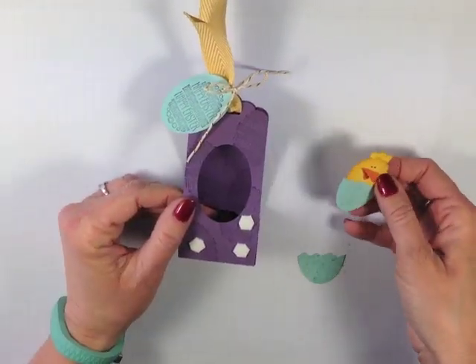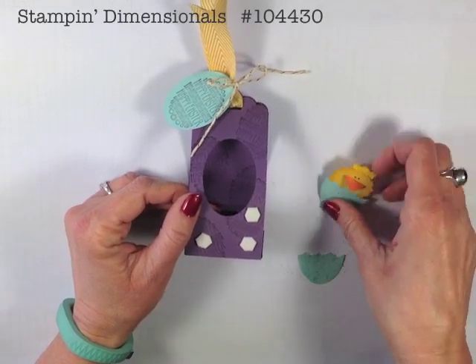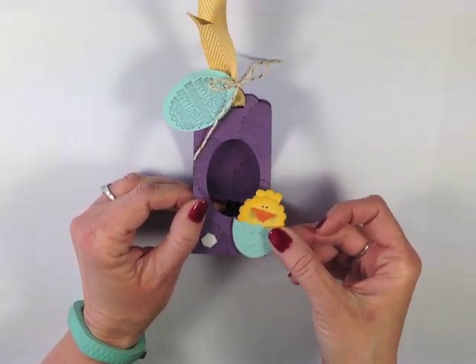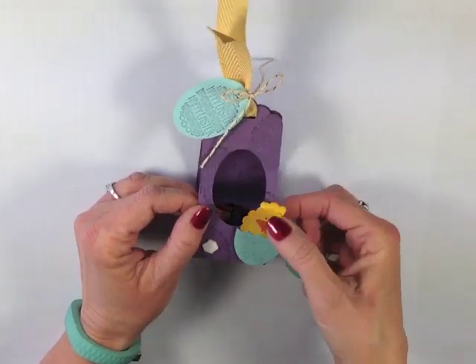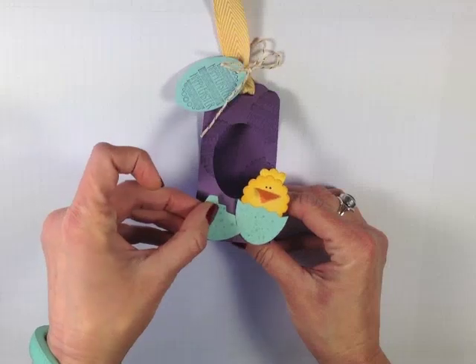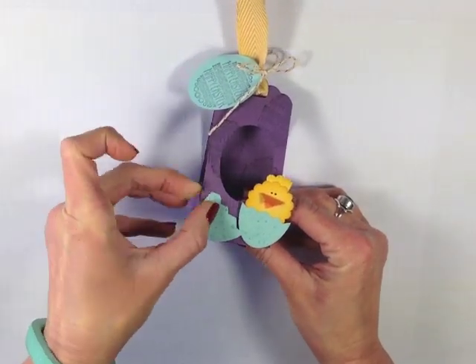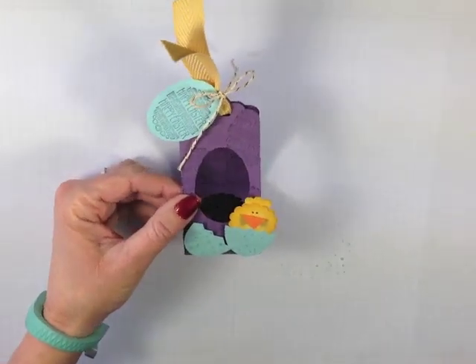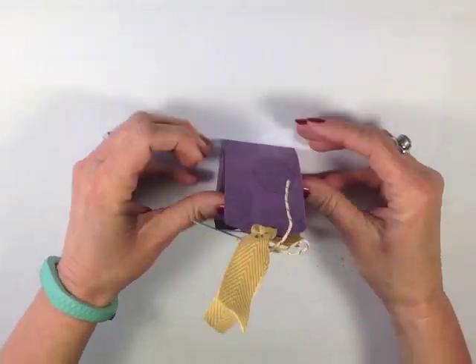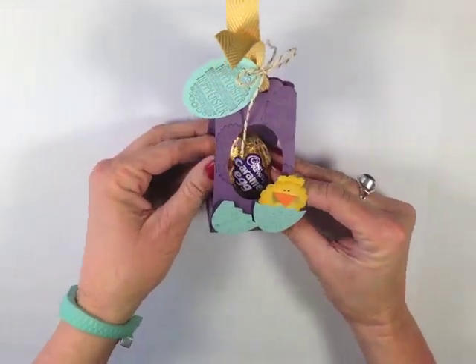It's now time to add our chick. You can see I've put a couple of stamping dimensionals here. I'm going to bring her off to the side. Then I'm going to take my little cracked Easter egg and just kind of set that about there. Our little Cadbury egg goes in and we are all set and ready for a really great Easter.